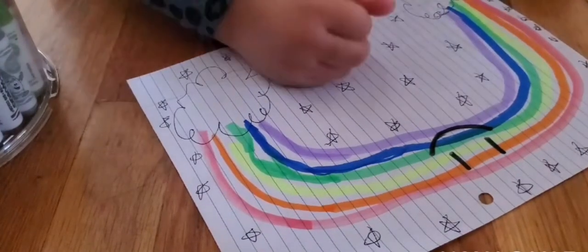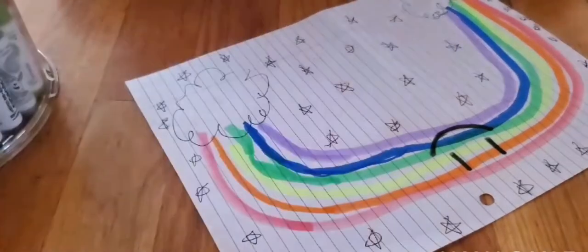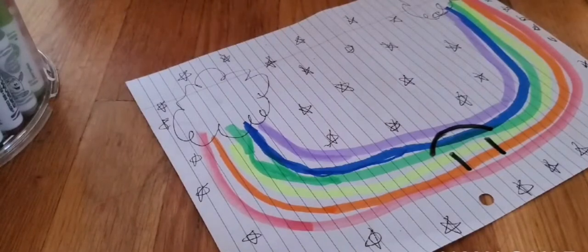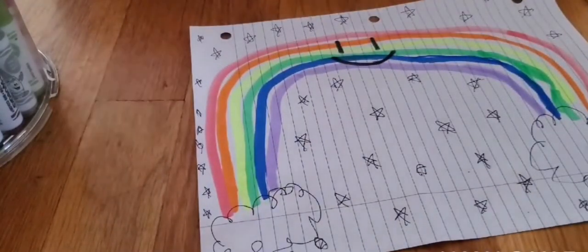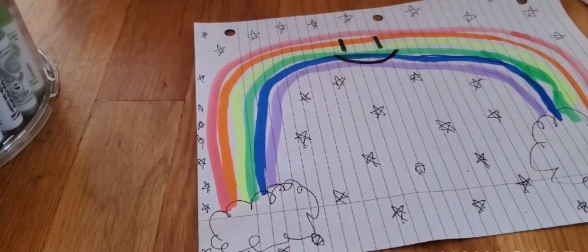I'm almost done. And voila! All you need to do is write your name and then you could show people what your masterpiece is. I'm not going to put my name today. So this is what the result has to look like. I put my face a little bit too far this way, but you have to put it in the middle. So this is what it's supposed to look like in the rainbow.